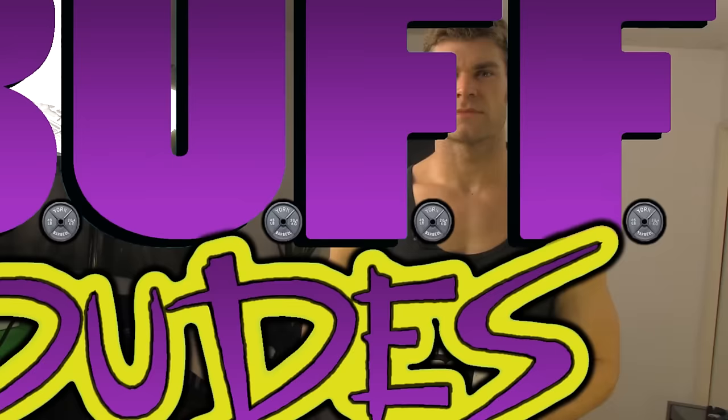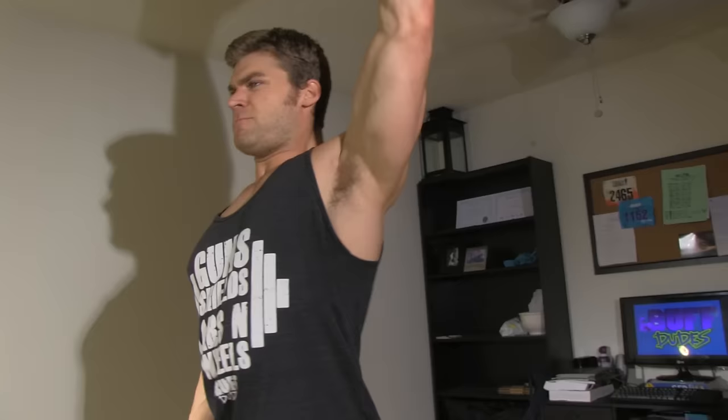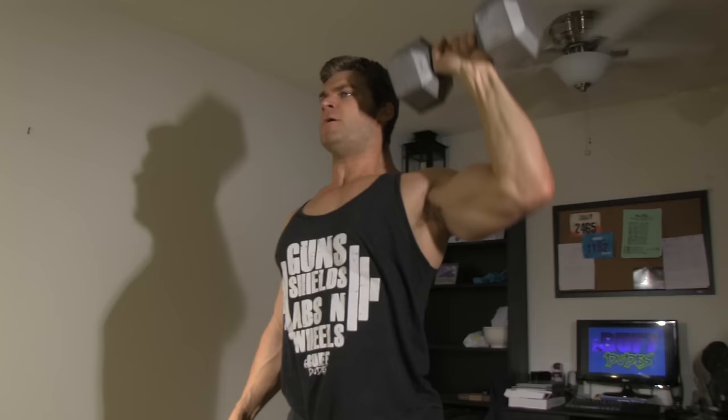On the shoulders, we're gonna be using the standing dumbbell single arm shoulder press. This is gonna use a lot of stability in the core as you press straight through to the top position through the shoulder — a unilateral exercise that will really help out with any asymmetrical problems or strength and size issues. Keep that core really tight, come all the way down to the stretch position, then press straight through, get a nice contraction at the top squeezing those traps together, and lower it down to the bottom position. As soon as you complete this you'll feel that nice pump in those shoulders.